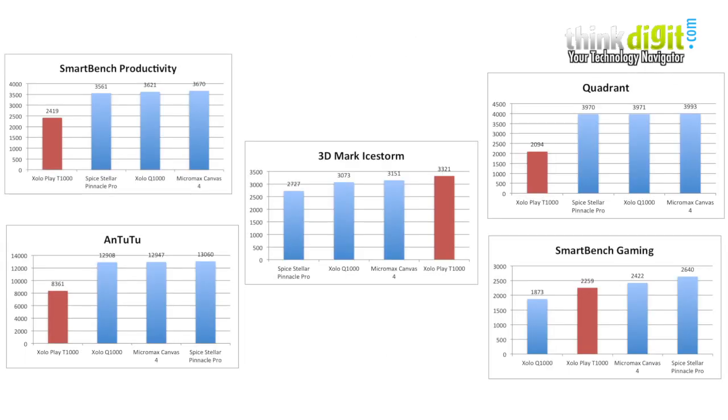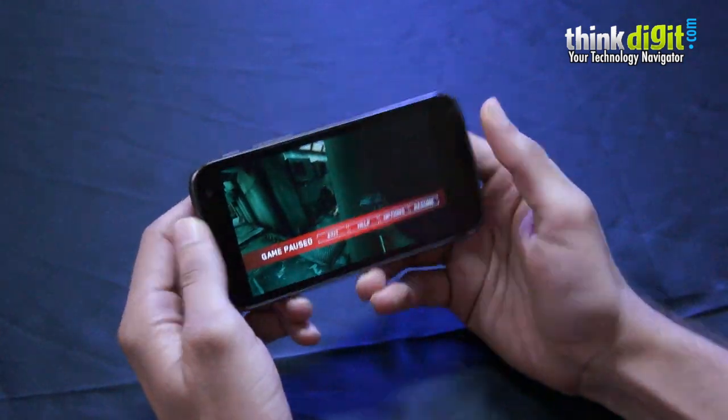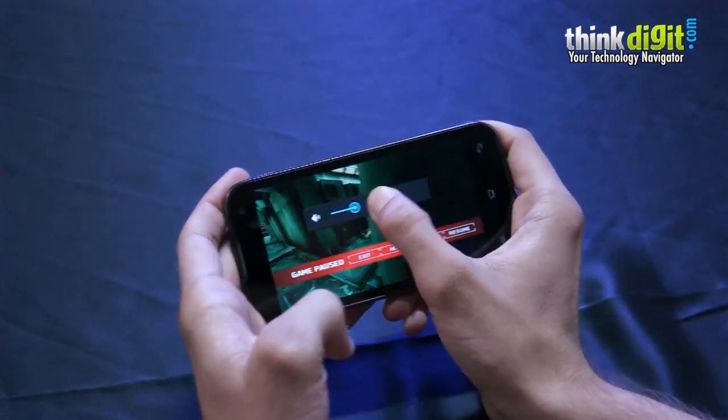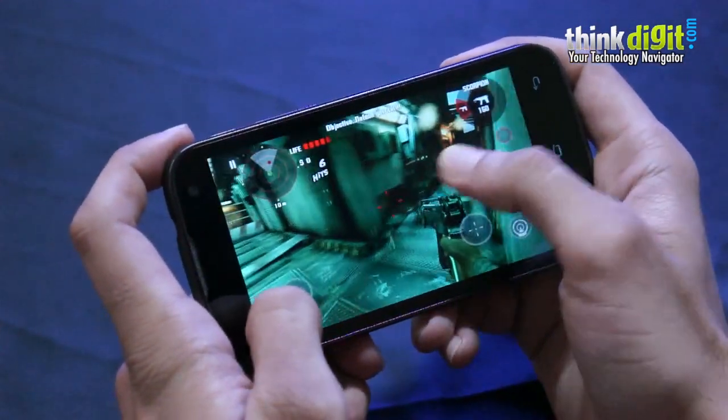In our complete review, which should be up in some time, we'll check out the gaming performance and see how games run on this phone. As of now we've had just one game downloaded — Dead Trigger — and we're going to quickly run through it and show you how the game performs. There are more effects available such as water effects, as you can see.